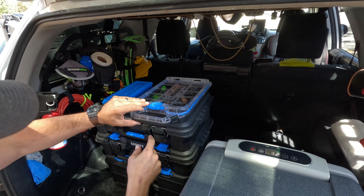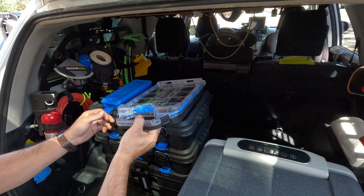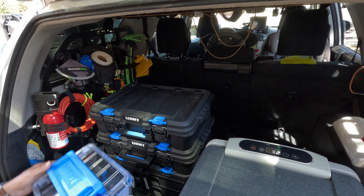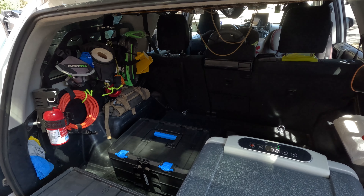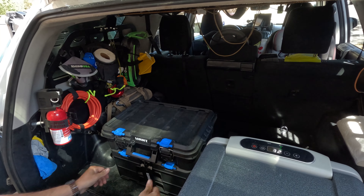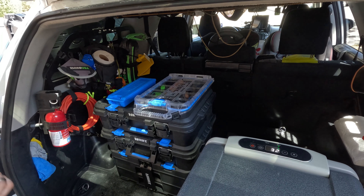The cool thing about these toolboxes is they're all lockable with these little blue tabs. You push that in and it locks into the insert on the accessories, so you can take all this apart and run a different setup. Like right there, I just moved a box to the top of the clipboard and it's stuck in there. The possibilities are endless with this setup for anybody's needs depending on how much gear you have. They're all weatherproof and built pretty dang well.